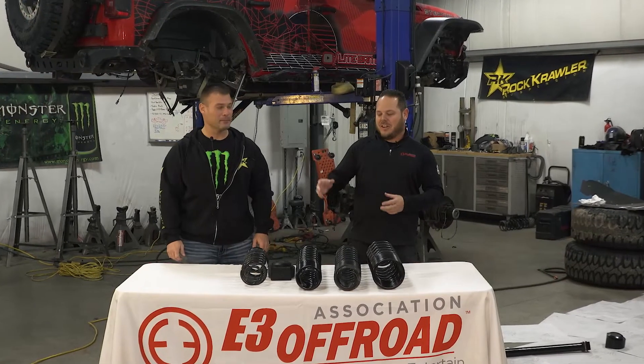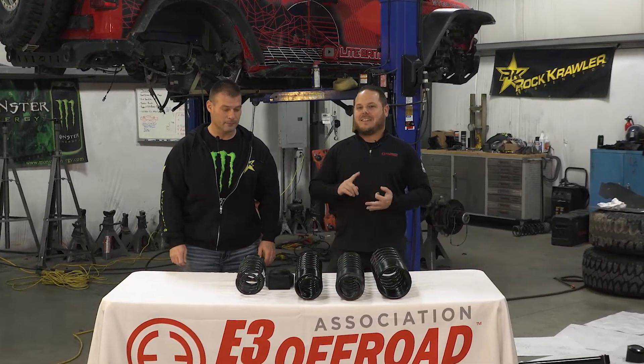Hey everyone, thanks for joining us for our lesson on springs, spring rates, and spring style.